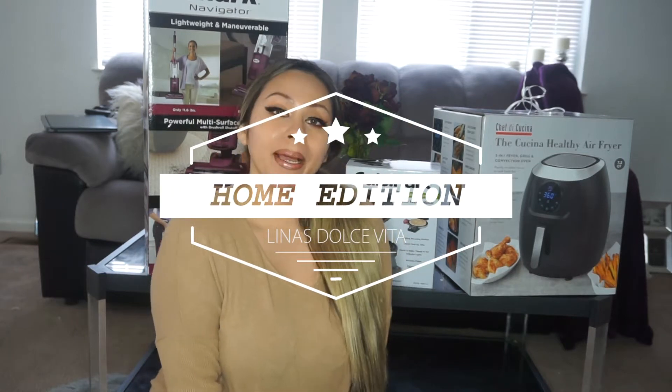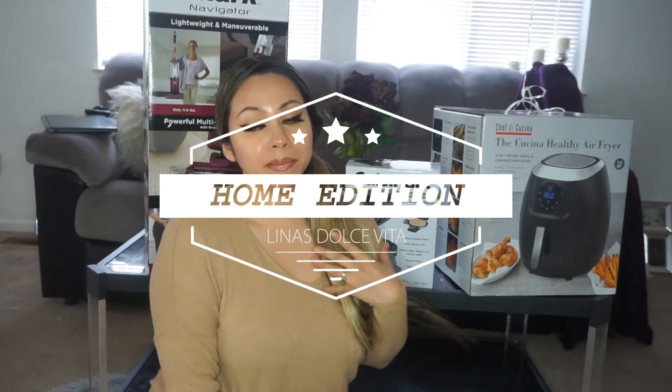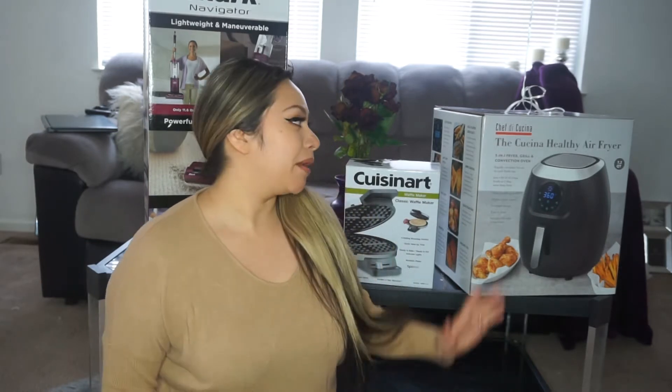Hello, you guys, welcome back to my channel! If you're new here, my name is Melina, and I dedicate my channel to all things me — everything from makeup, beauty, health, home decor, and pretty much anything you can think of. Today's video is going to be about this baby that you see right here behind me.